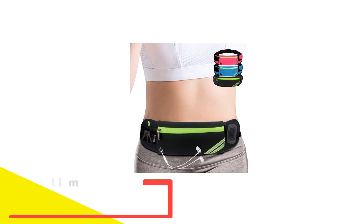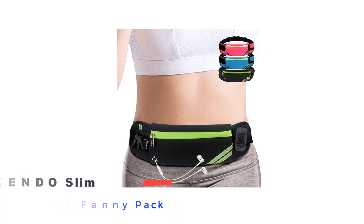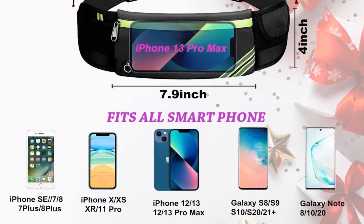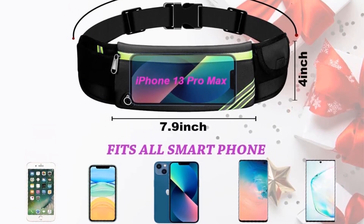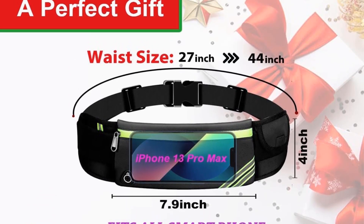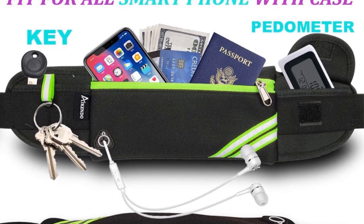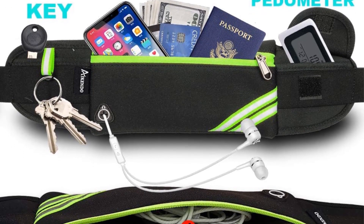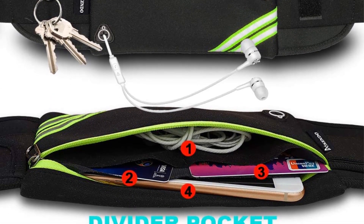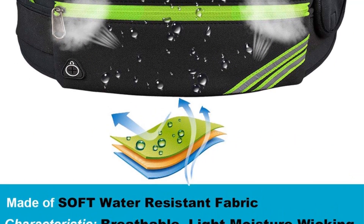Number 4: Ikendo Slim Running Belt Fanny Pack. When it comes to finding a reliable running belt, size can often be a challenge. However, with the Ikendo Running Belt, size is not a problem. Available in sizes ranging from 27 to 44 inches, the elastic material allows for easy adjustment to fit your specific size. Featuring premium quality plastic buckles and sturdy metal zippers, this belt ensures secure fastening. Designed to snugly fit above the hips, it remains stable and doesn't bounce while you're running.